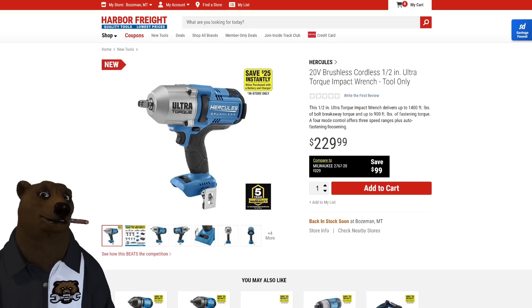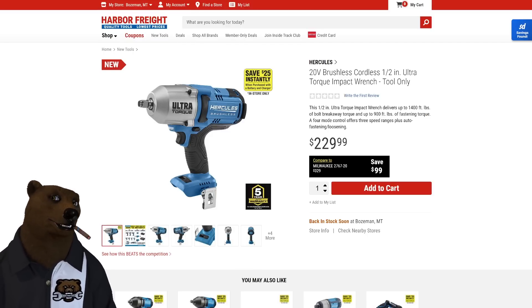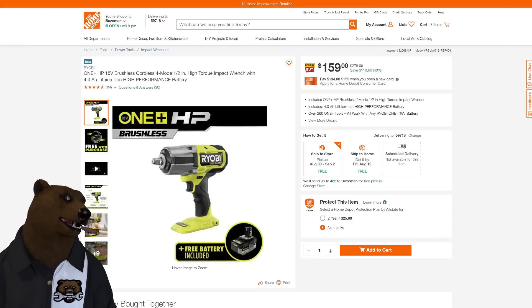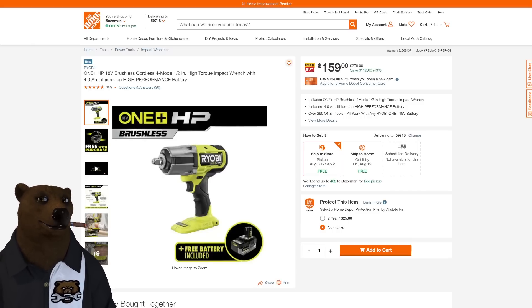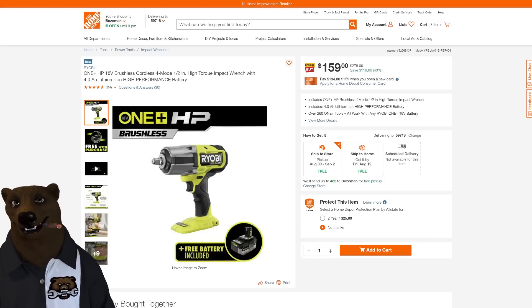If you want a budget option, the Ryobi One+ HP impact wrench is on sale. It's not quite Ultra Torque level, but real-world numbers hit the high 600s foot-pounds. For comparison, the Milwaukee Ultra High Torque claiming 1,400 hit the high 700s in real-world testing. With the 9 amp-hour battery it gets into the low 700s, though that battery is hard to find through authorized resellers right now. The Ryobi is $159, and it comes with a free battery — even if you're not in the Ryobi ecosystem, as a budget impact it might be the way to go.